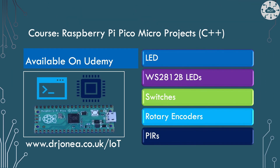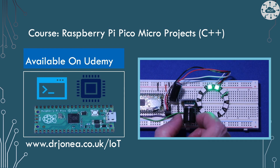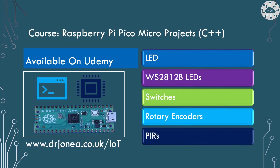If you're new to connecting LEDs to the Pico and want to know how this works, how to calculate the value of the resistor, or play with some of these other components, then please look at my course on micro projects on the Udemy platform. In the course I use the same polling cooperative multitasking approach to animate a WS2812B LED ring, then integrate switches and rotary encoders so we can interact with the device and select animation patterns.